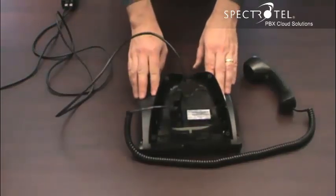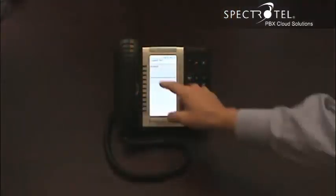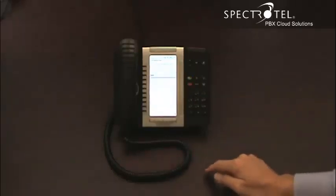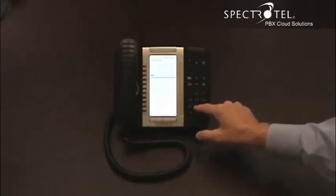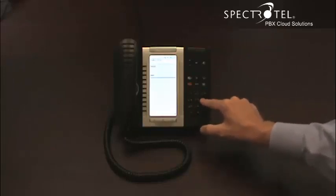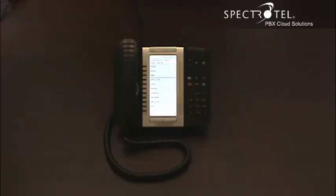When the software downloads, the phone will be ready to activate. When the screen displays activate, you can activate the phone by pressing the button, and then you will have received an email with your extension and with your PIN. Enter your extension, followed by your PIN, and then follow your PIN with the pound sign. Now your phone is ready to make and receive calls.